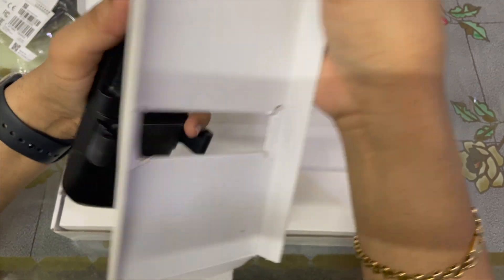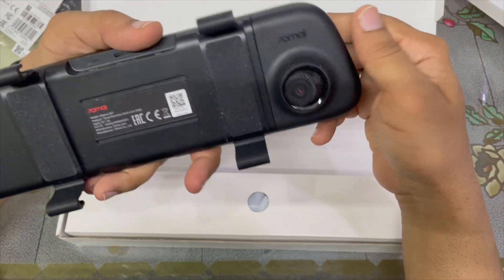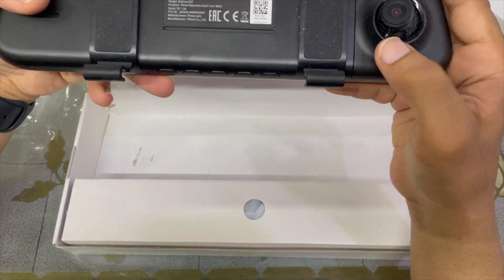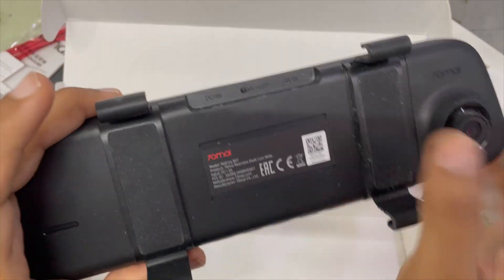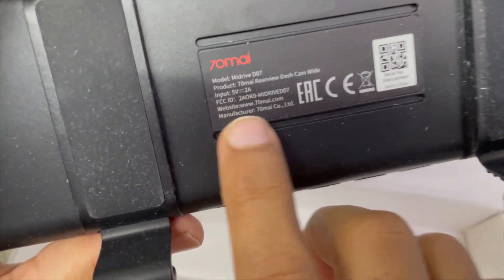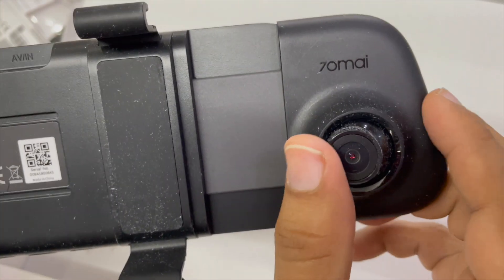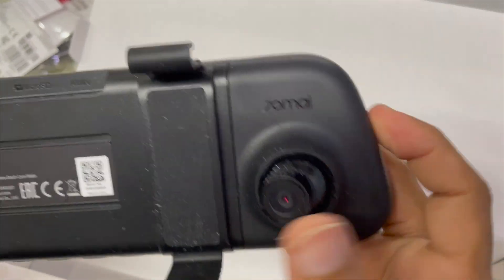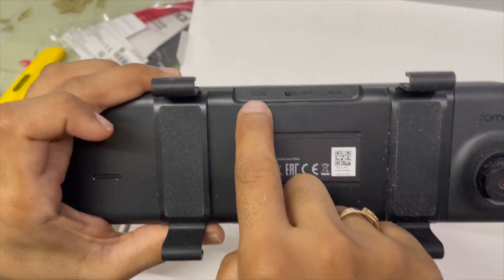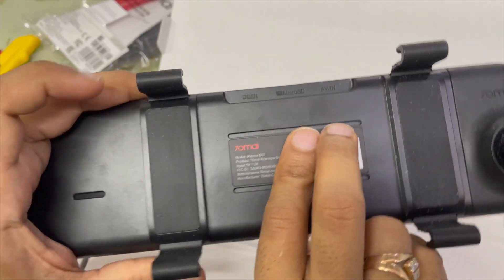Unfortunately there is some dust inside — I don't know how the dust got in there, but it needs to be cleaned. You can see all the information on it. That's the camera, and the best part is you can take it out — it rotates, pretty awesome. You've got your DC input, micro SD slot, and the AV port for the rear camera.